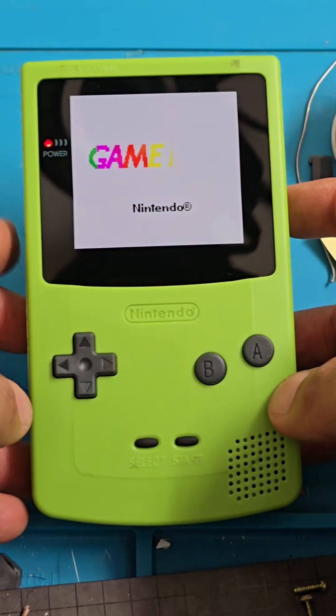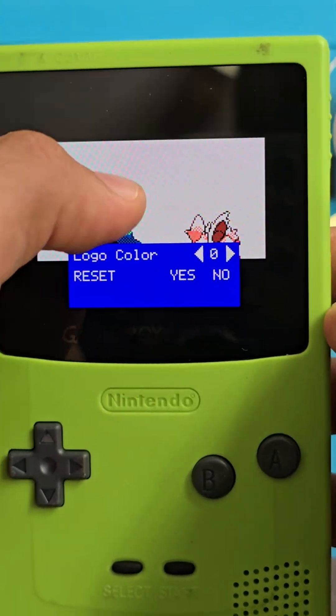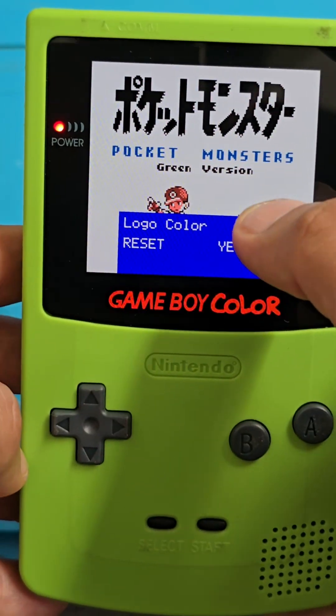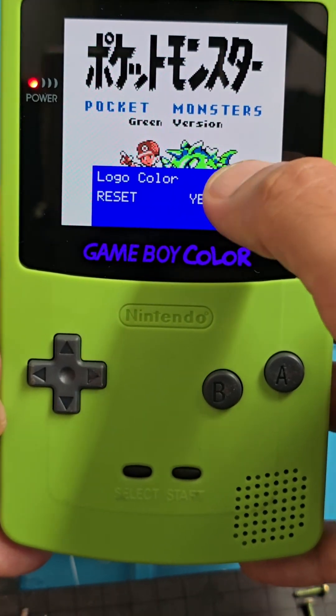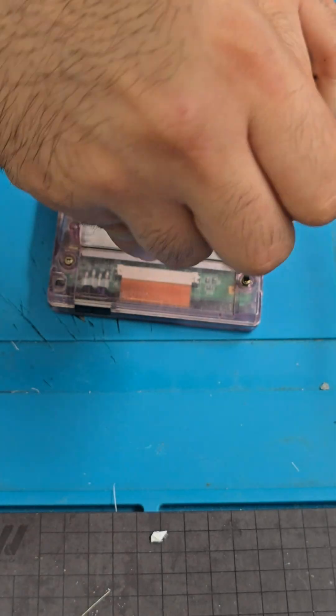Do you want to go from this to this? Then stay tuned and in just a few seconds I'll show you how to upgrade your old Gameboy Color. We will give it new life with a touch screen and even with a rechargeable battery. Let's get started.